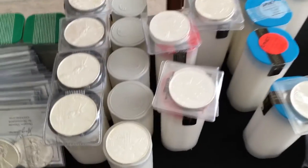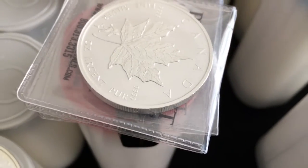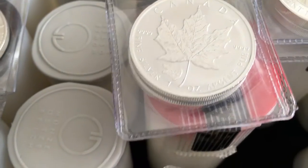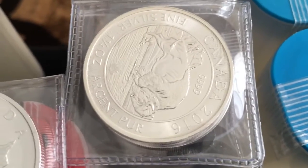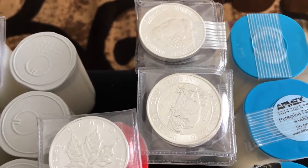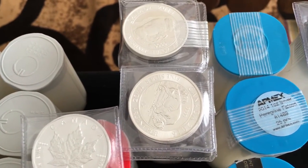Next to that, we have some Canadian ones. That's the Bigfoot — I have a tube and a couple of those. Next to that, I have the Grizzly — also a tube and a couple. I have these 1½ ounce Bisons; I bought a tube and a couple for both 2015 and 2016, the only years they're made so far. They're not particularly hot, but I kind of like them because they're 1¼ ounces, really thick, and kind of interesting.